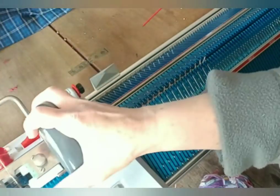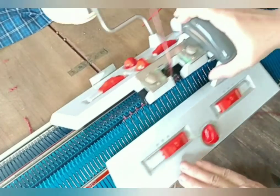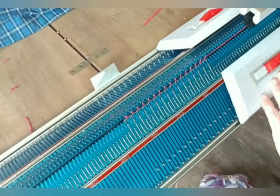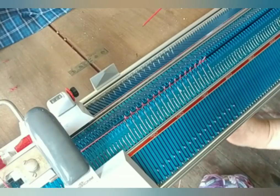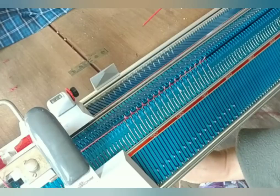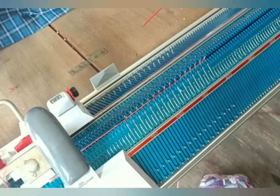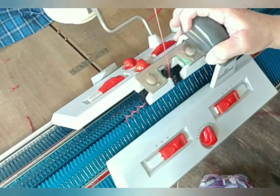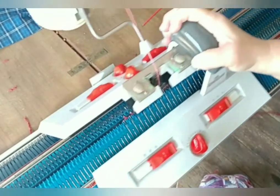Knitting ten rows — one through ten. And just to be safe, we're now going to move up the edge weights. This is a little bit overly conservative for most machines; this particular machine I find to be fussy about edge weights. So I'd rather be conservative and move them up frequently than drop stitches. We're just going to keep doing this over and over until the correct row count is reached.